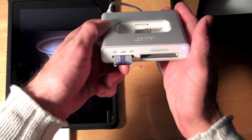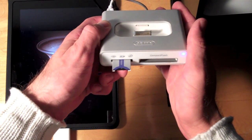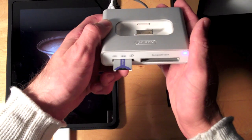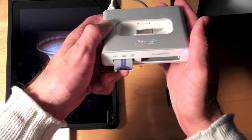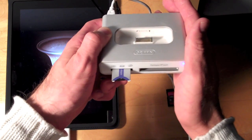Now it's important to note that other viewers have said that unpowered multimedia card readers will not work on the iPad. Instead you'll get a message that says the connected USB device requires too much power. So keep that in mind before you go out and buy one for your iPad.